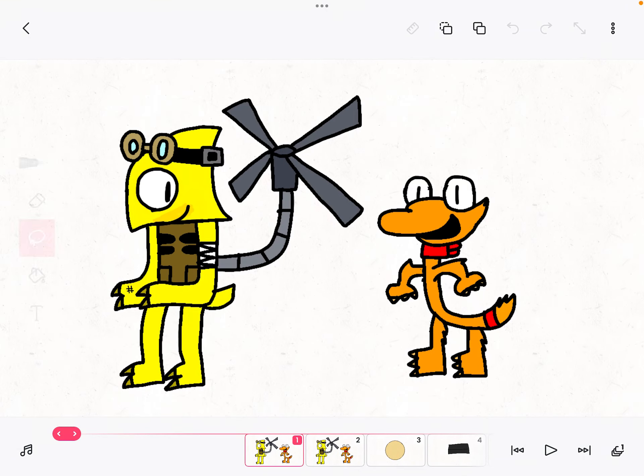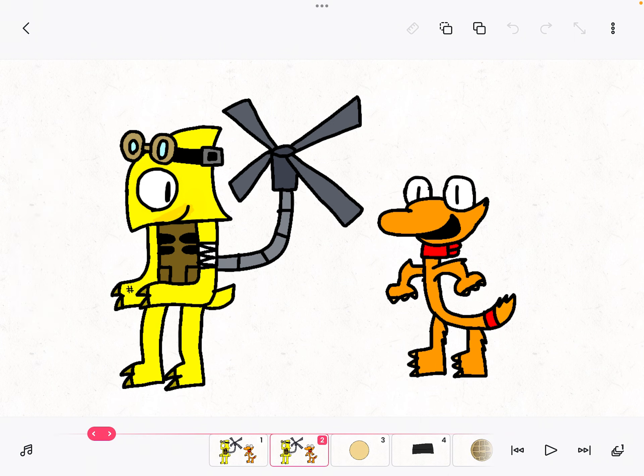Hello! Welcome to Cooking with Yellow, episode 36. I'm the one doing the intro today. Now today, we're going to be learning how to make a waffle.